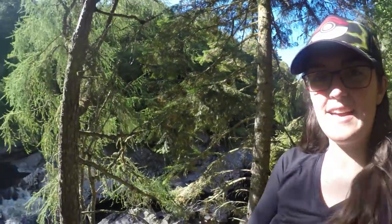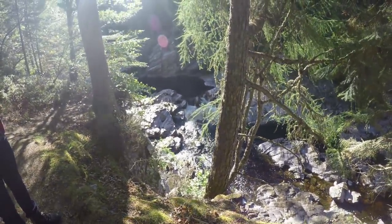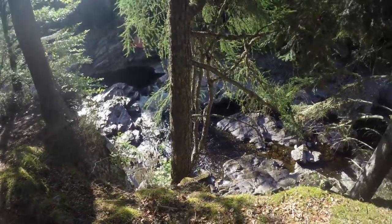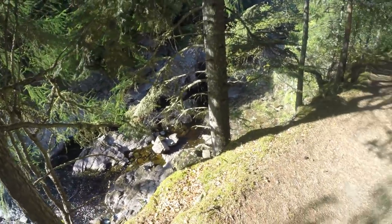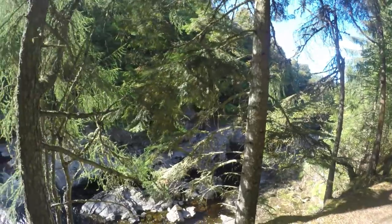Hey guys, we are back in the forest and we found this waterfall. Totally gorgeous gorge — a gorge gorge. Get it?